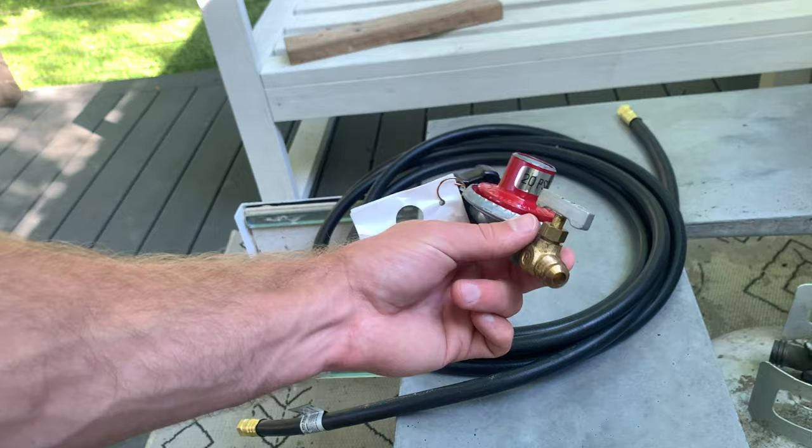For the finishing touches, I installed black fire glass from Amazon — I'll link it in the description — then put the windscreen in place from easyfirepits.com. And with that, this project is complete!